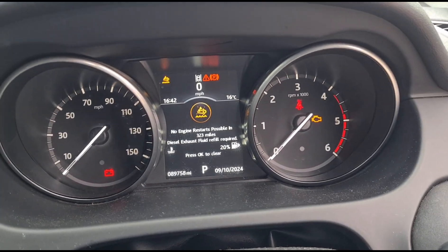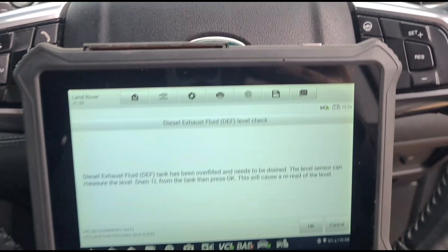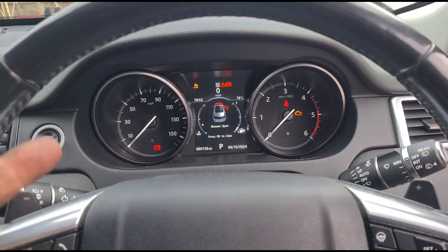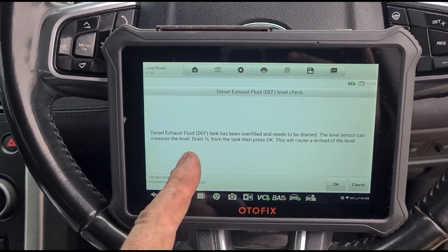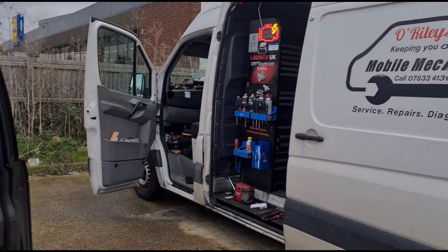It's been tried to reset, parts have been thrown at it, and I've tried to reset it numerous times and it will not reset. I've then checked the level — the dash says the AdBlue level is low, but when I check it on the diagnostic tool it says the AdBlue level is overfilled and needs to be drained.